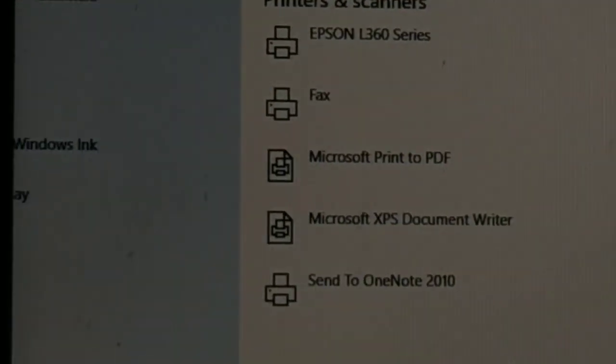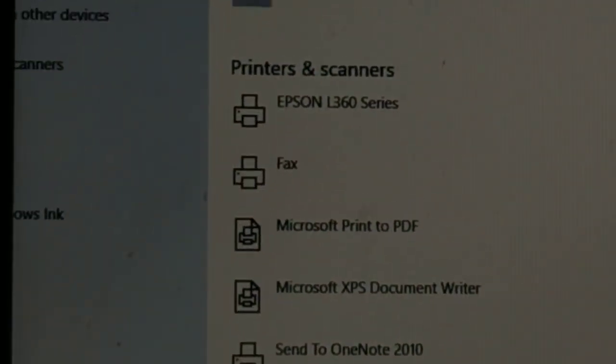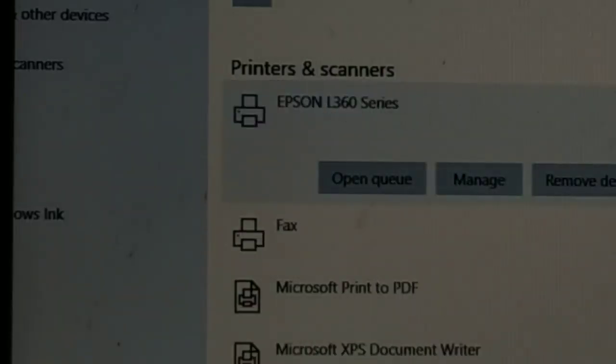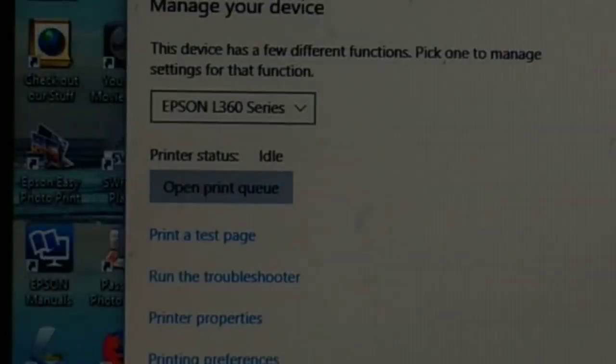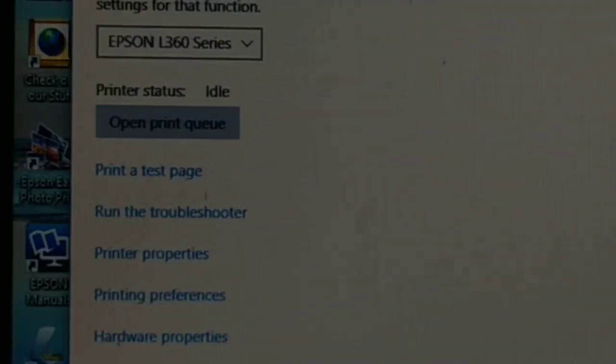In the Printers and Scanners settings, you can choose your printer — whichever printer is connected to your computer. Select it and then you'll see a 'Manage' button — click on Manage. I'll also show you another method for Windows 10.